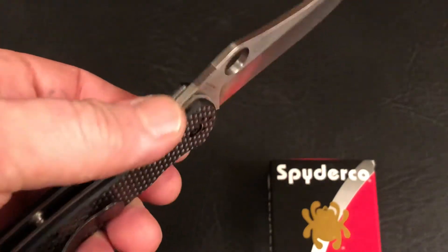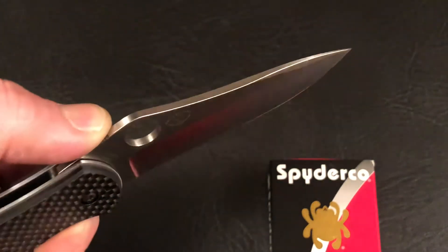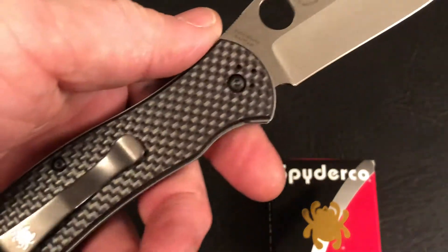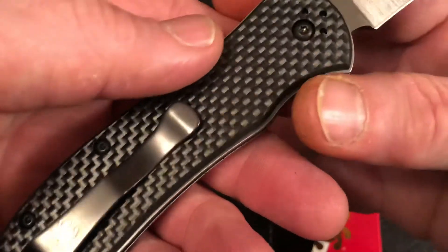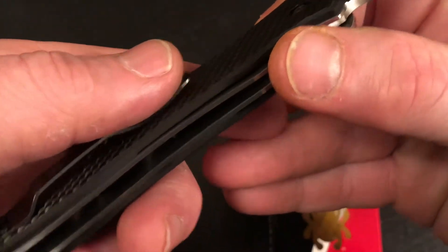There's a little bit of jimping right in the back of the thumb ramp. The scales themselves are carbon fiber laminated over G10.